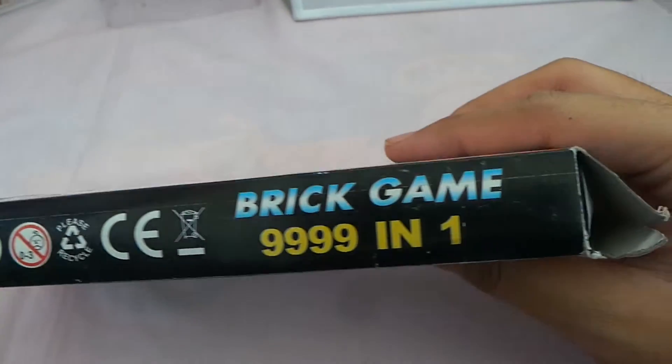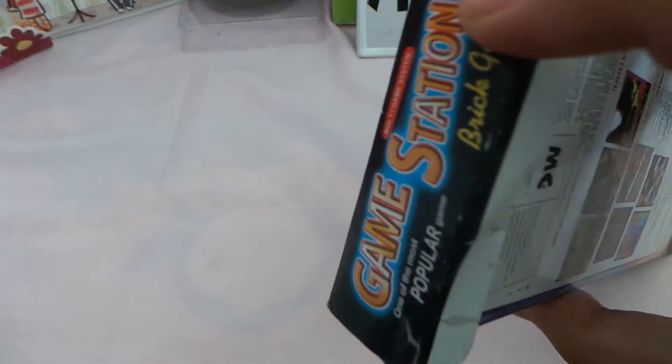The egg-cold comes out. This is the egg-colder egg-cold egg.